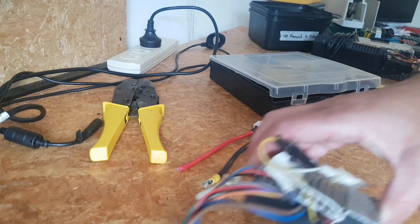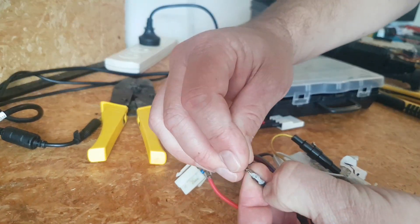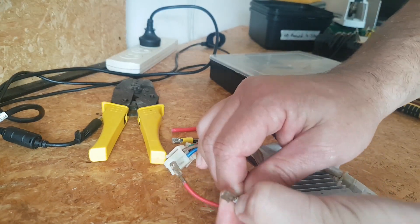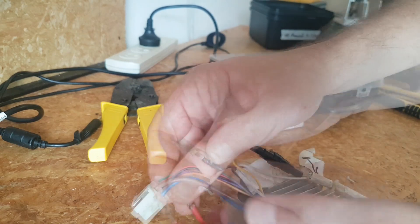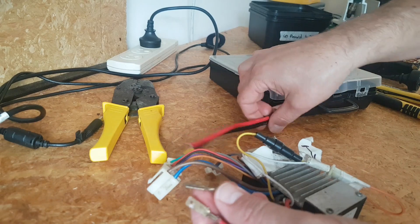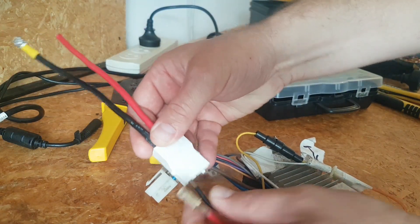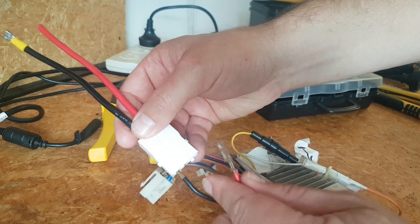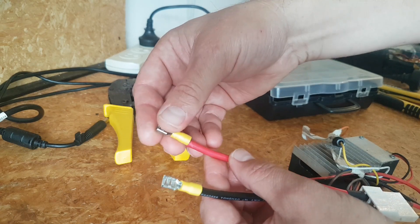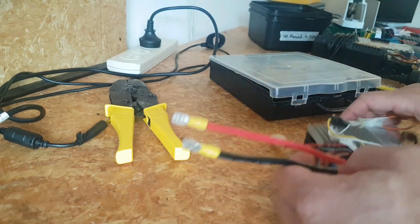So I took the speed controller out. This is the input. Obviously the connector broke — the male connector broke for this. These need a good clean up, they're quite dirty. But they'll fit nicely in here. I'll put a little bit of shrink wrap over the end there, and these will go straight to the battery. I'll put some shrink wrap over the top here too. That's the plan.